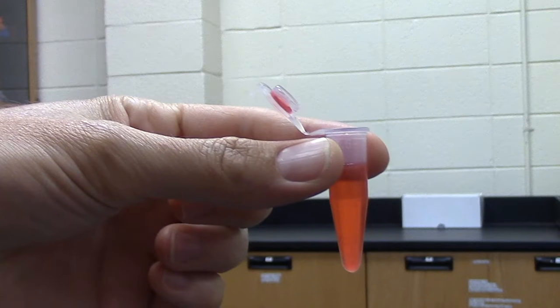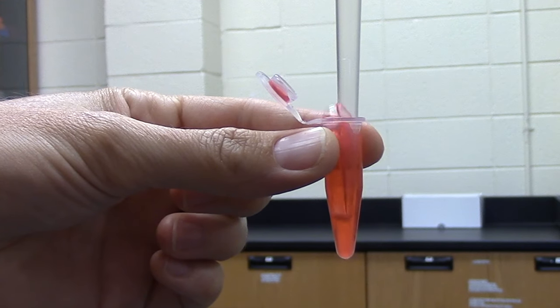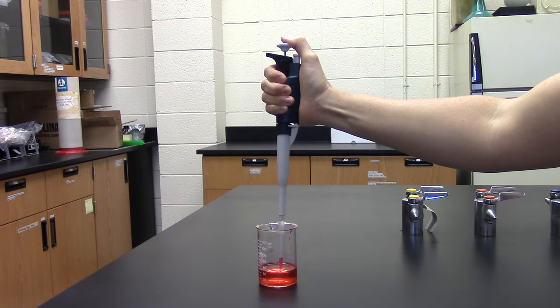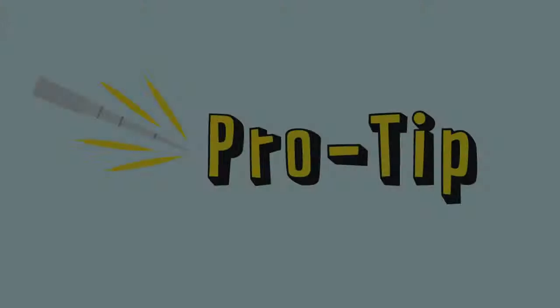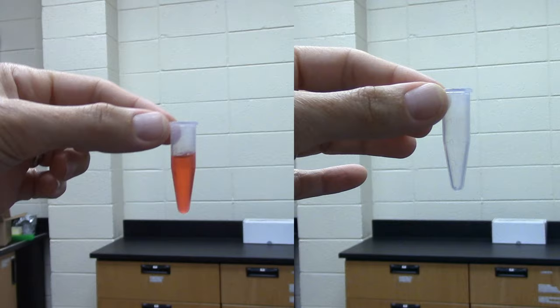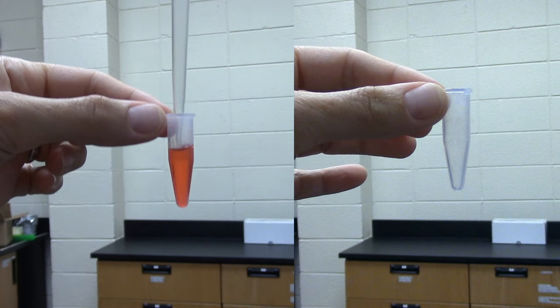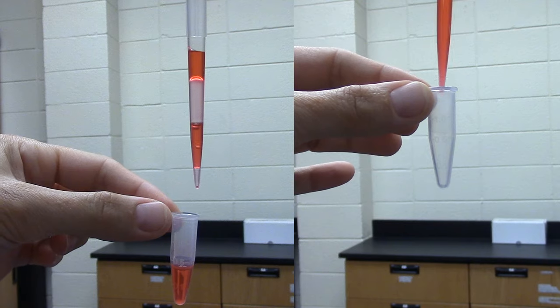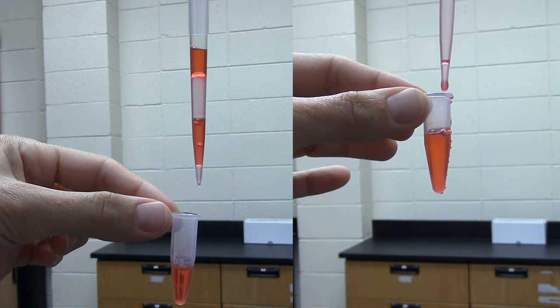In order to draw up liquid, you have to push the plunger down first. But if you do that when the tip is in the liquid, you'll blow bubbles. So always push the plunger before putting the tip in the liquid. When you're drawing up or dispensing the liquid, if you push the plunger button too hard, you can squirt your liquid all over the place. So push the plunger button slowly.